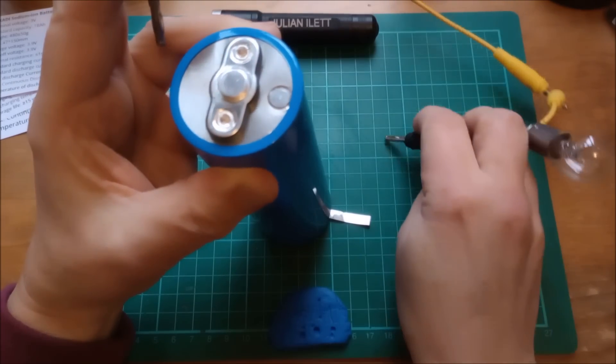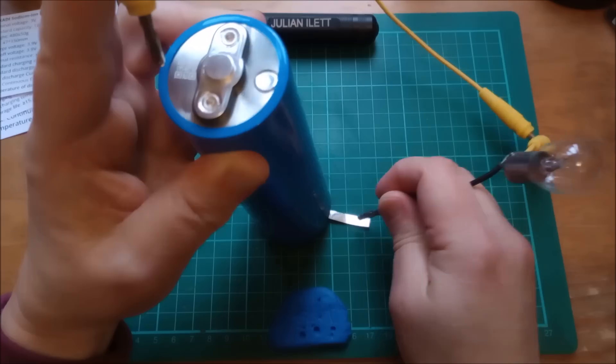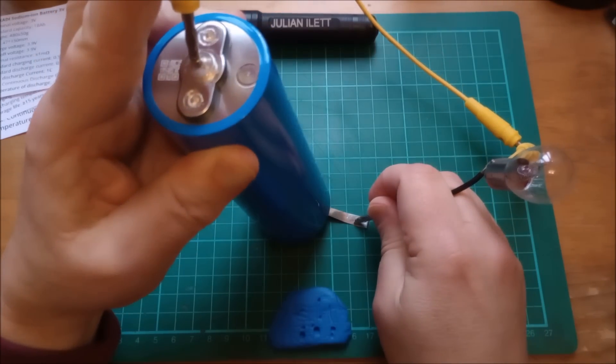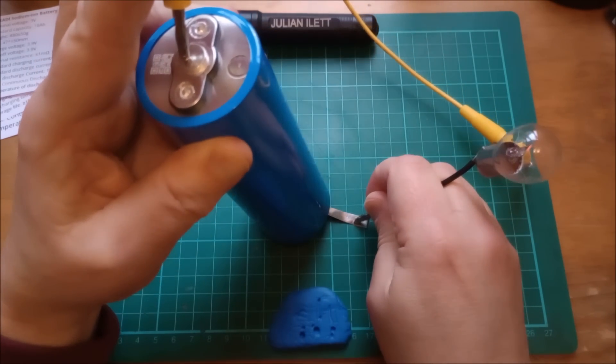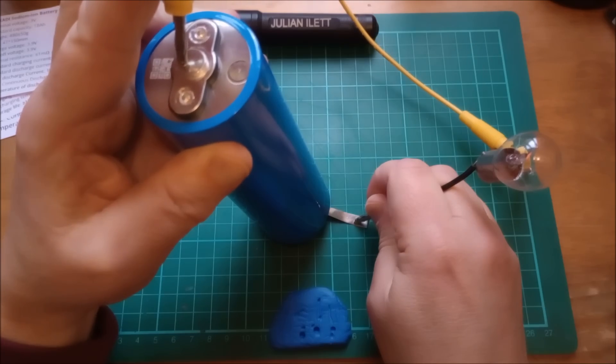Let's just try and light this bulb. Now, this is a 24 volt bulb, so it's not going to be very bright on 3 volts. Let's try and light it from that. There is the faintest dim glow on the filament there.